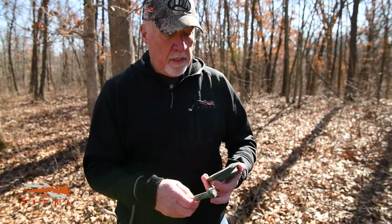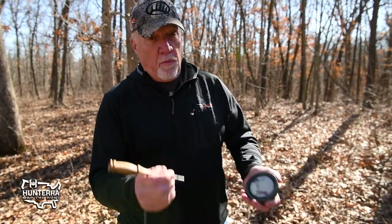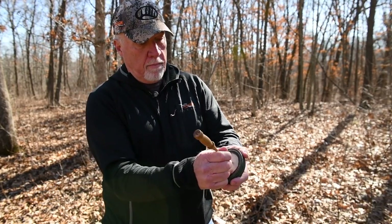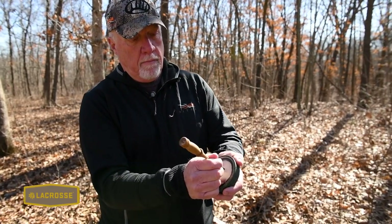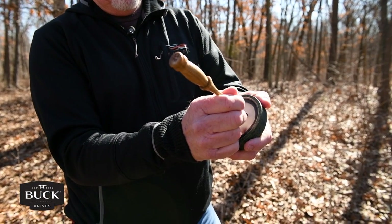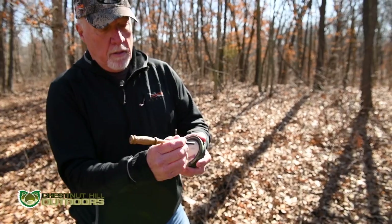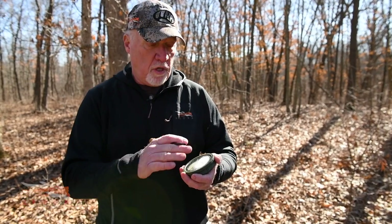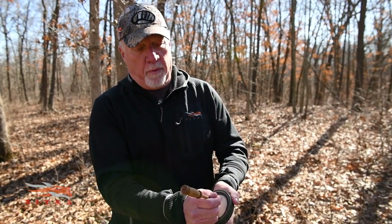To summarize the basics: C-shape for yelps, straight pull for clucks, and drag it to make your purrs. When you want to get more aggressive, put more pressure on it and speed it up — like if you want to do some cutting, mix it in with some yelping. You just have to play with the call and find the sweet spot where it has a sweeter sound and where the striker bites a little better.